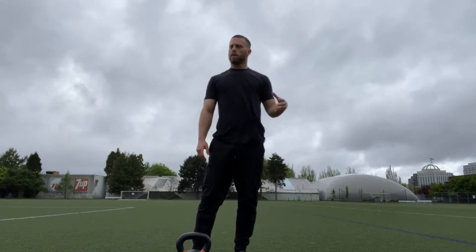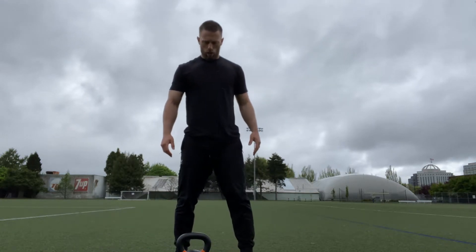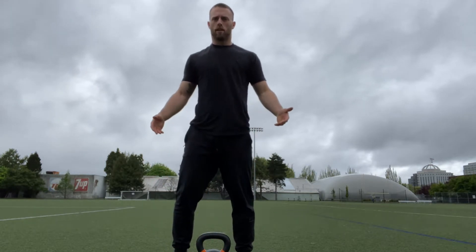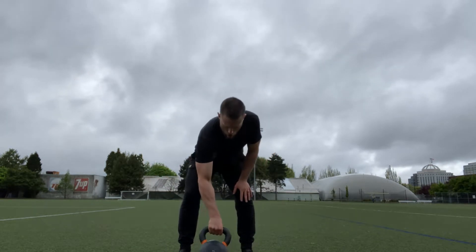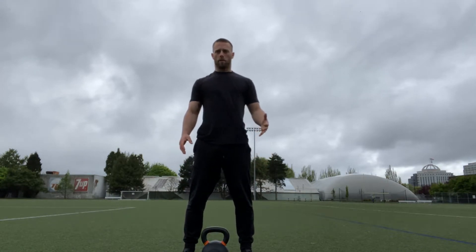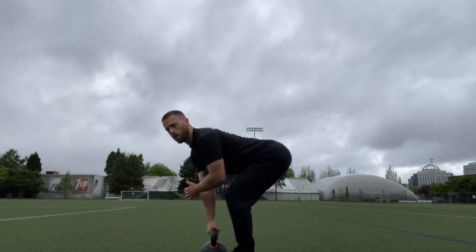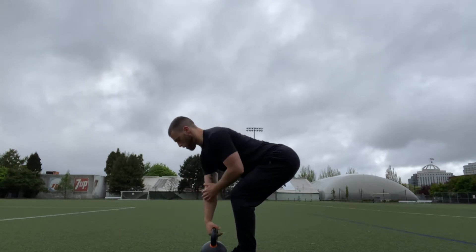So the single arm kettlebell high pull. With this one, set up like you're going to do a kettlebell deadlift, only you've got one kettlebell. One hand's on — make sure your back is nice and flat and your hips are hinged.